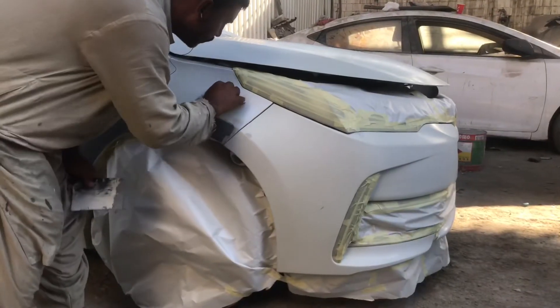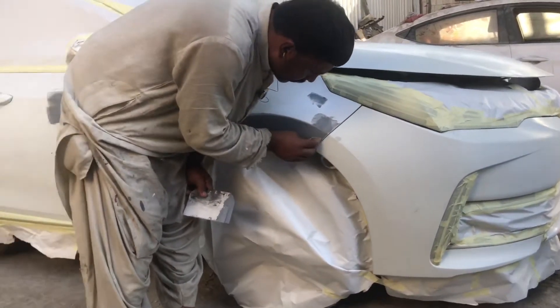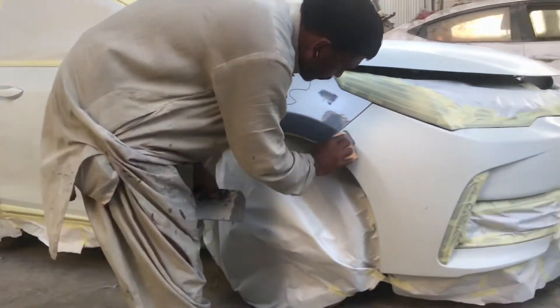So, nilalagyan ni brother ng primer para makapit yung pipunturang bago.